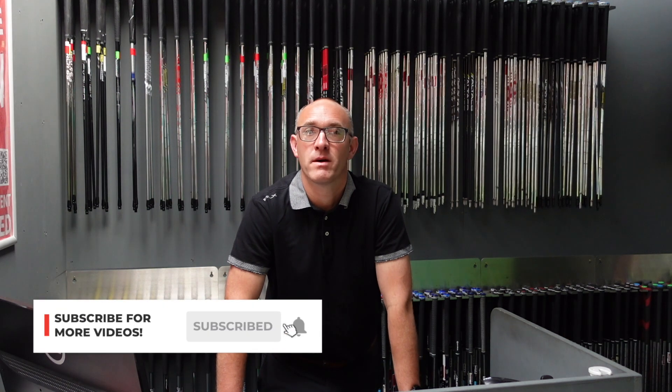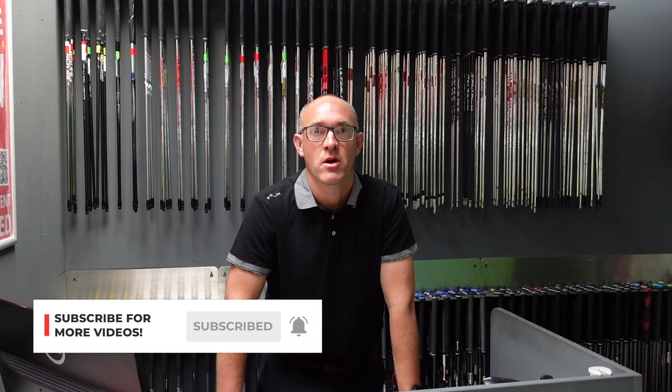Today we're going to take a quick look at the new Mizuno Pro Iron for 2024 and give you my opinion on which one has performed best. If you like our videos, please hit that subscribe button and tell all your golfing friends.